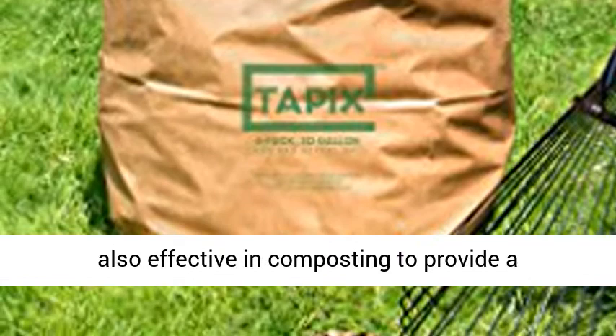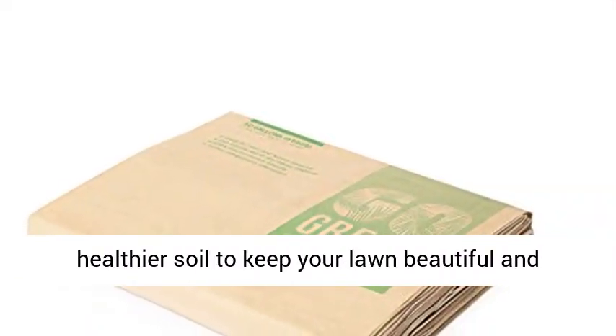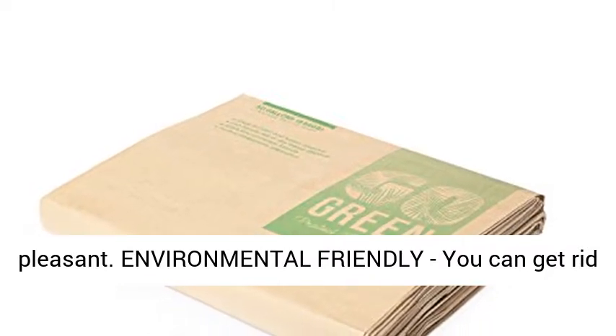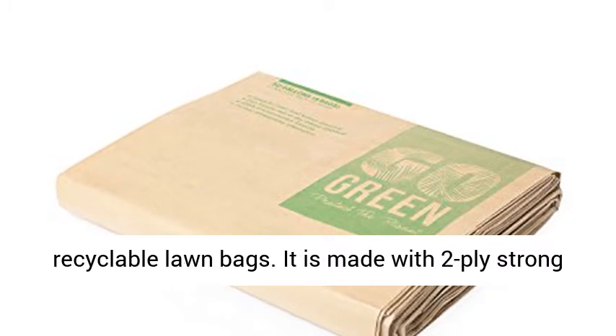It is also effective in composting to provide a healthier soil, to keep your lawn beautiful and pleasant. Environmental-friendly — you can get rid of old-fashioned plastic trash bags and use these recyclable lawn bags.